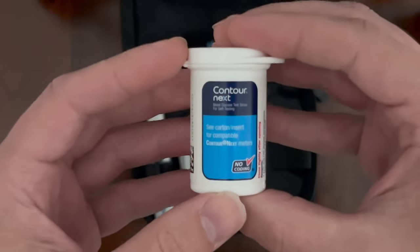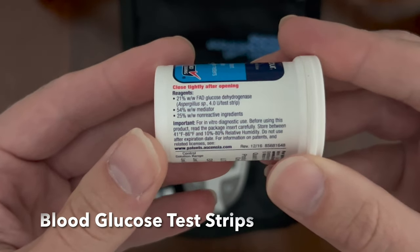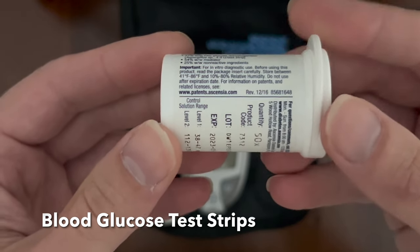This is a bottle of the test strips. They're coated. It tells you the reagents that are used, all the different components, and how to store it — not too hot, not too cold, not too much humidity, not too little.